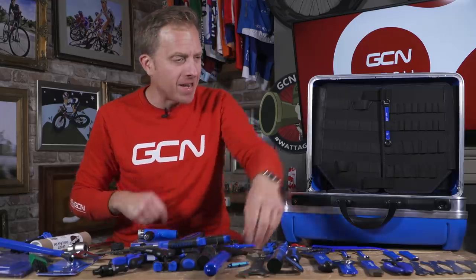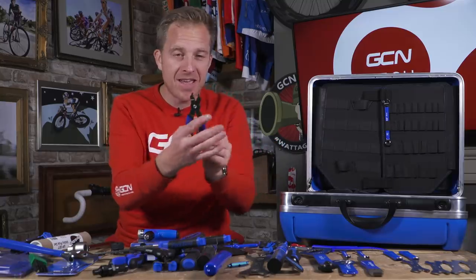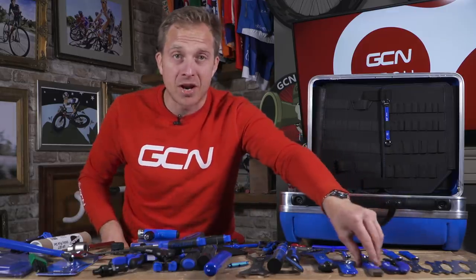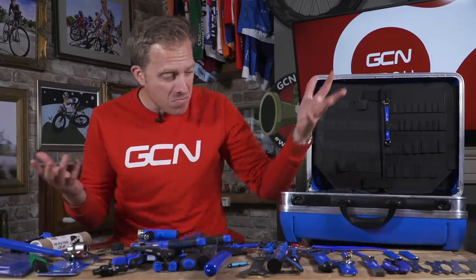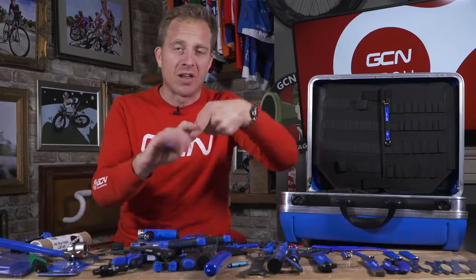We've also got headset spanners and cone spanners. If you've got cone bearings on your wheels — so angular contacts — you can't fit a standard spanner in there. You do need something specialist like this because they are so thin, wafer-like. We've got a pair of chain pliers too, so if you've got a quick link on your chain it's really simple just to lock that up. And for disc brakes you're catered for with rotor truing. We've got so much here — spoke keys, scissors, pliers, chain checkers, you name it, it's there. Tape measure. We've even got a bottle opener.